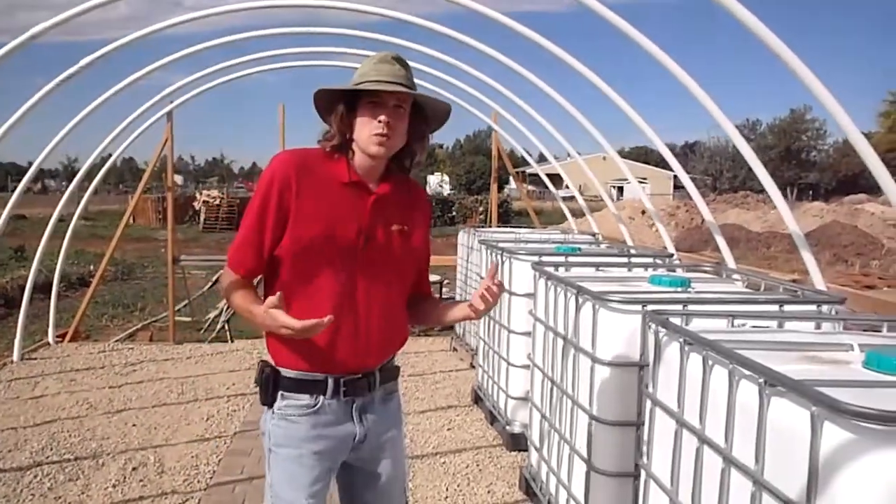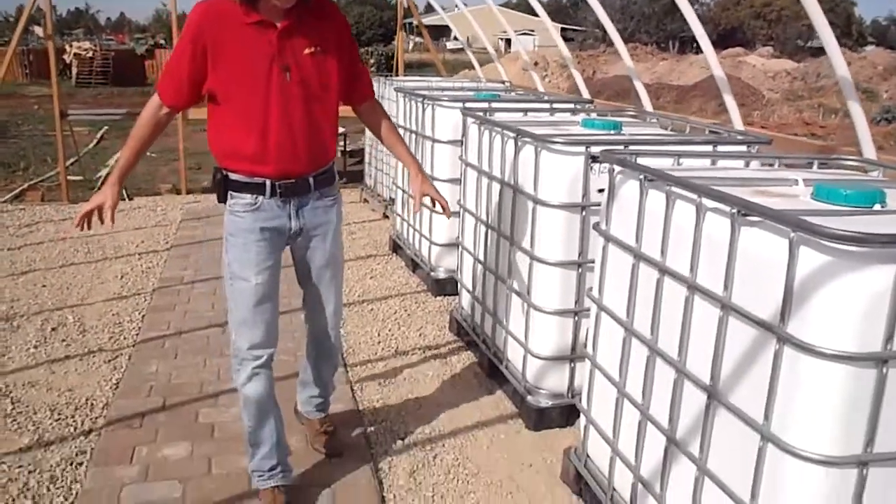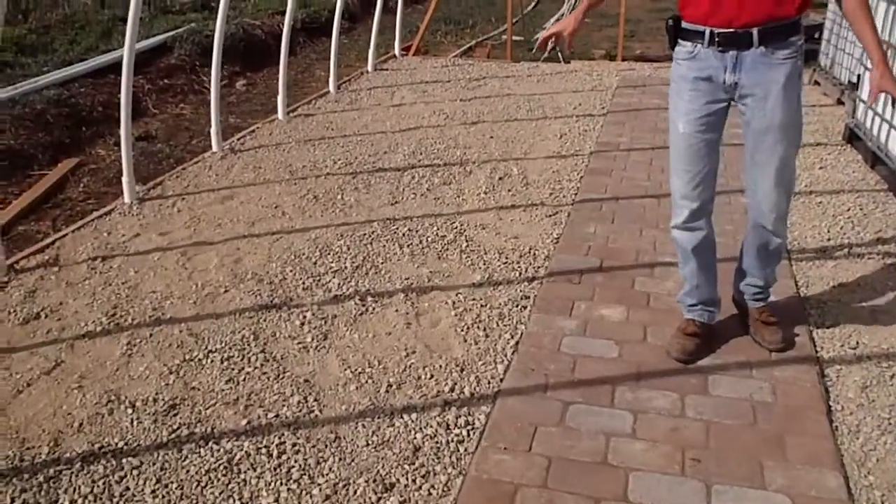Another great addition that we worked on this week was the flooring. If you look down here you can see the pipes that we have in the floor are completely covered up with our road mix now.